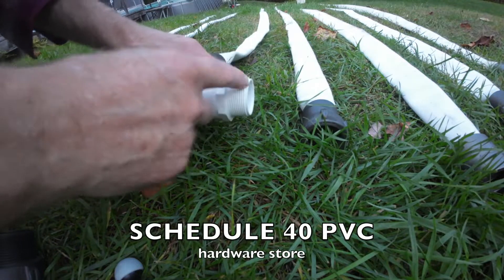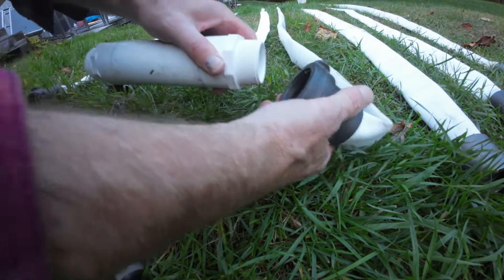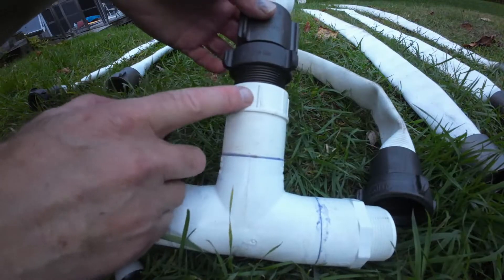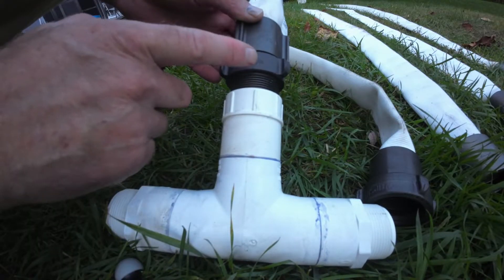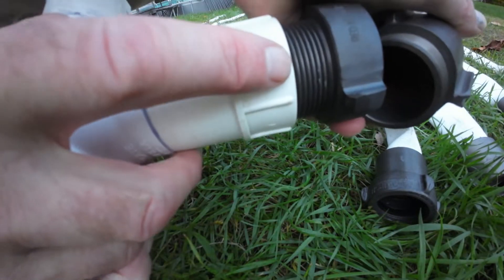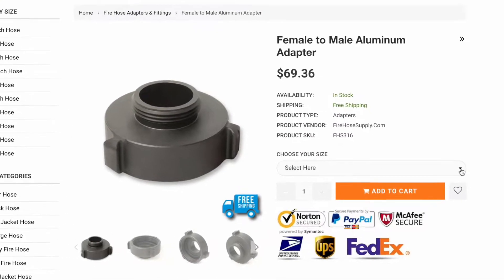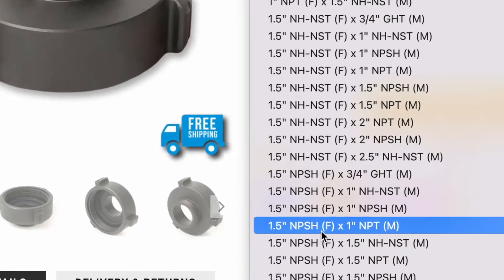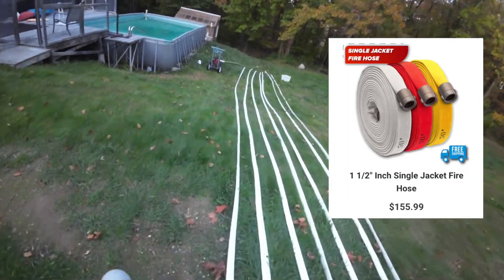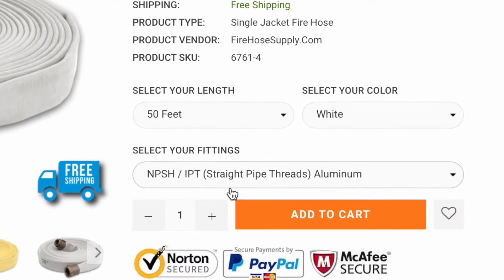This is the entire setup. This is just regular pipe thread — straight pipe thread, so it works male to female just fine, and you don't even need a tool; it'll tighten down. When you go from the female side to the pipe, you actually need an adapter. If you just put the male into the female, it would leak. You can get all this stuff online — shop around for the best prices. I went with pipe thread so I can use PVC for the T's; PVC is cheap, strong, and light. For my setup, I needed two adapters. I'm using 50-foot single-jacket fire hose with aluminum national pipe straight hose threads — what they call straight pipe thread.